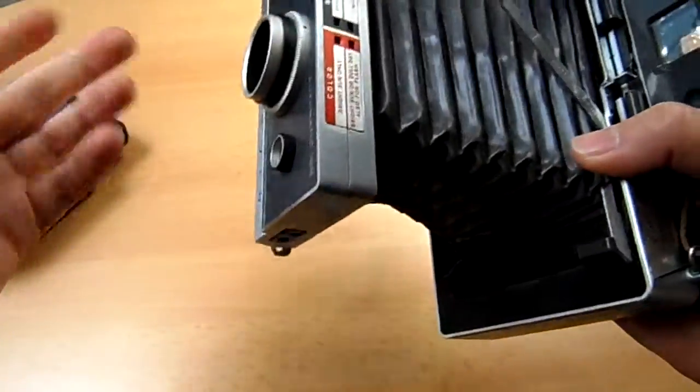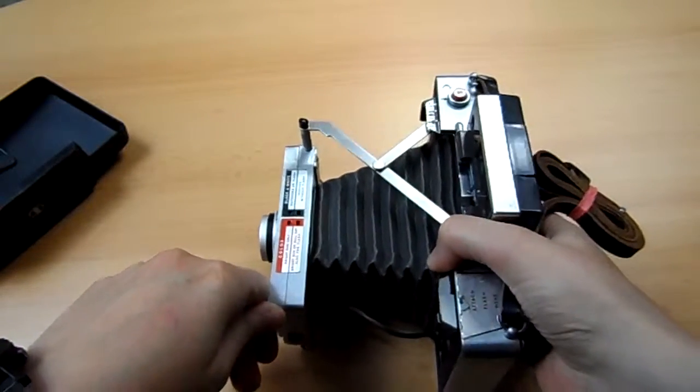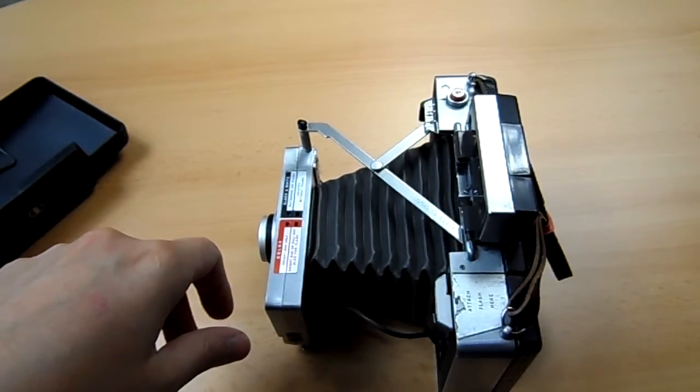And that's about it. The camera is working and ready to go. Thanks for watching — we'll see if we can do with the light switch.